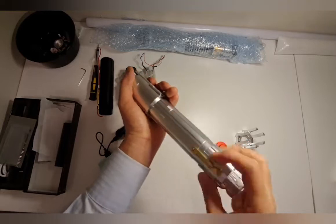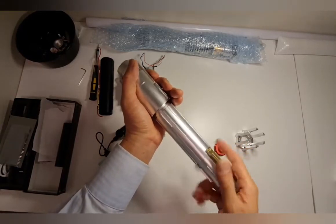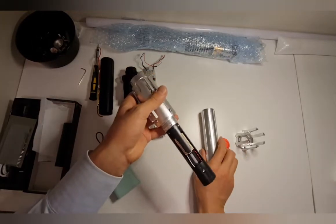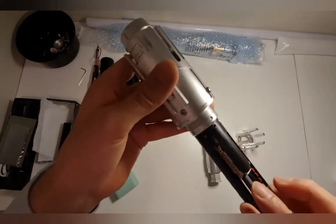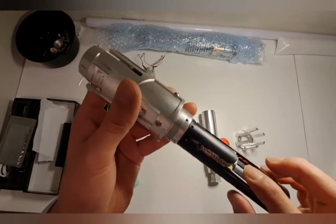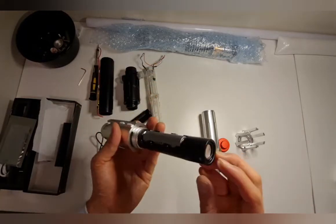That gives you access to the electronics board. You can see this is a Proffieboard — it has the SD card you can take out and put in your own sound fonts, and there's a speaker here as well.